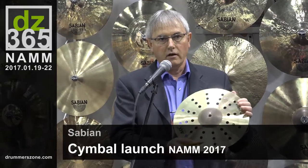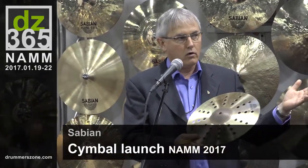Also this year we have an addition in the Aero Splash. We've had the Aero Splash for two years now, and again the same hole pattern as the Holy China. But this symbol actually falls between the Air Splash and the Ozone, so it's a different type of sound. It's more sensitive, more reactive.